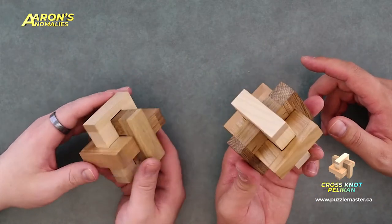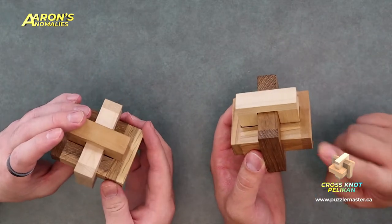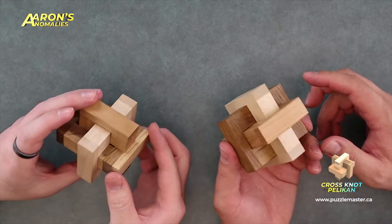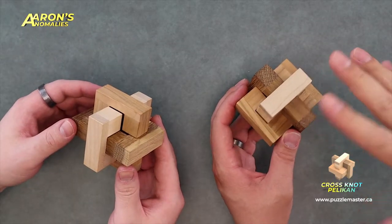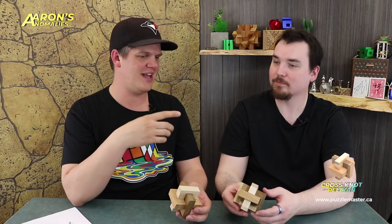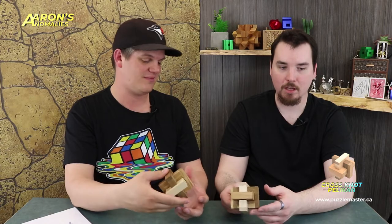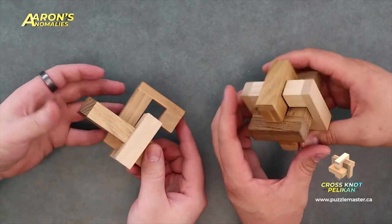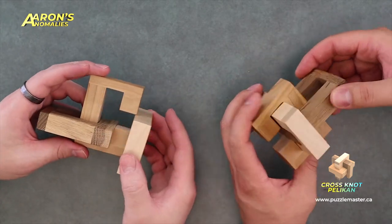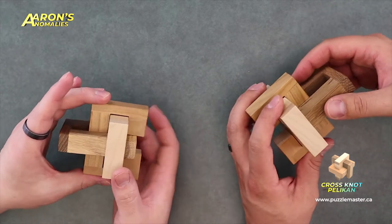So obviously you've got to get the knot apart. Tell me, what's so good about this puzzle? Honestly, it doesn't look that good to me initially — it looks like kind of a whatever, just the traditional cross. I think that's the whole point of Aaron's Anomalies: puzzles that look kind of eh, but the solution is awesome for some reason. What I like about this solution is it kind of drops down. It's got a nice movement to it, a nice clunk. It's very satisfying — not too loose, not too tight.